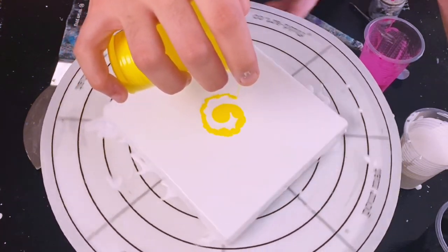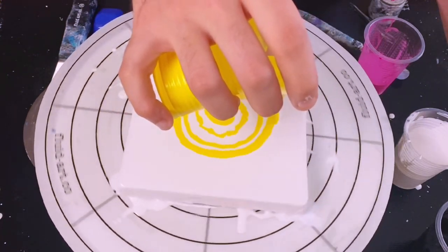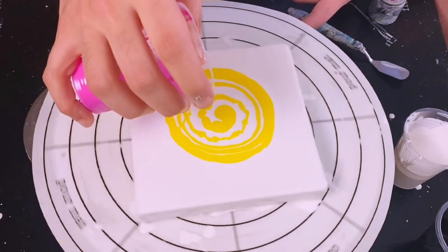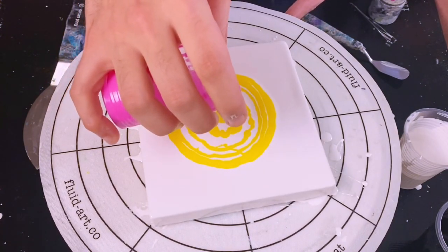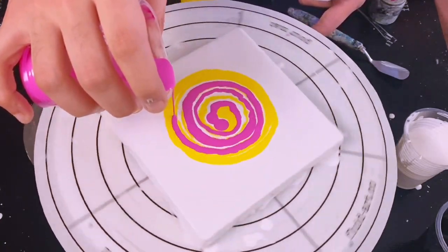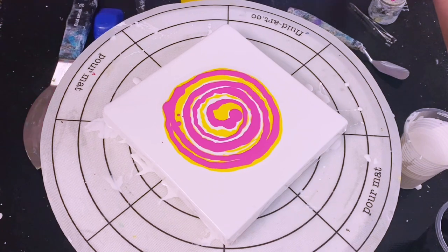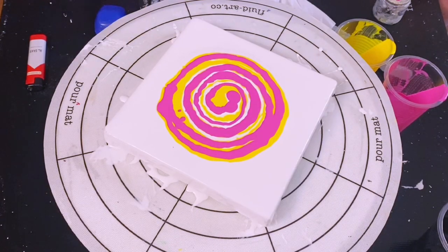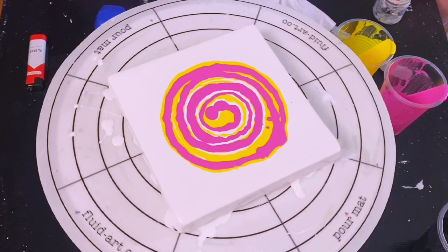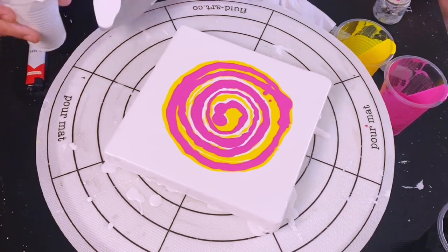Regardless of which technique you use, the idea with the poking trick is that you need to have a color thinly spread over another — the top color has to be shallow essentially. Today I'm doing a spiral swipe on the spin table, and swiping is a great way of achieving that criteria of a shallow layer over another. You don't have to do the swipe technique, but generally after any technique is tilted around and the paint is spread out properly, this criteria will generally be met by default. If it isn't, that's when you poke for cells and nothing will happen — it means there isn't a second layer covering the first one, or the top one is too deep.